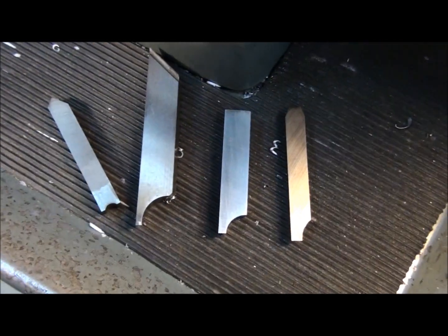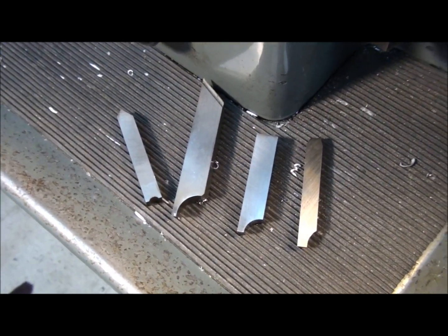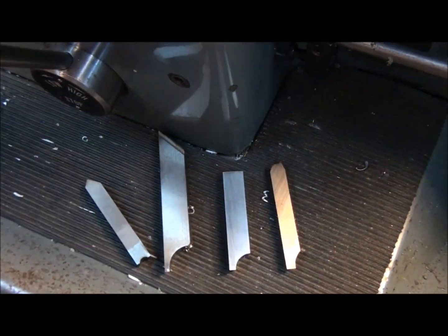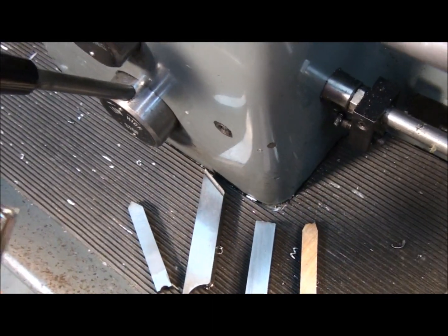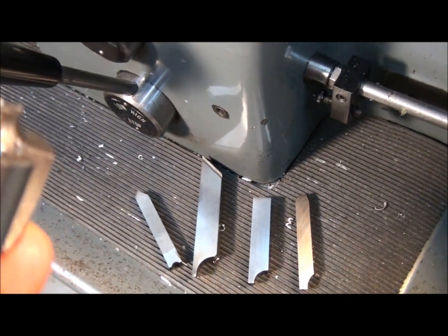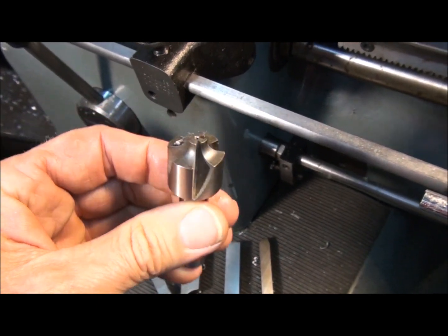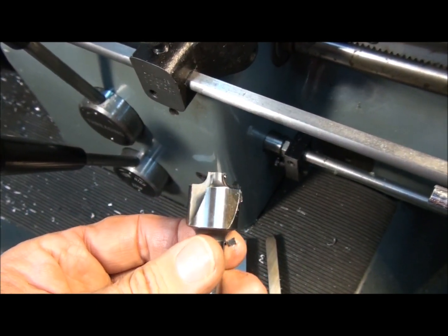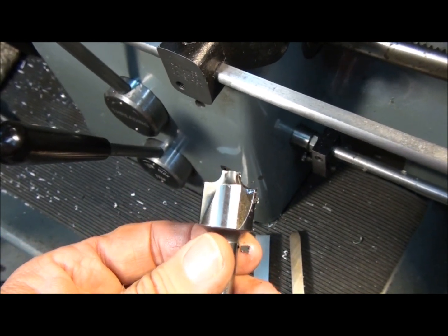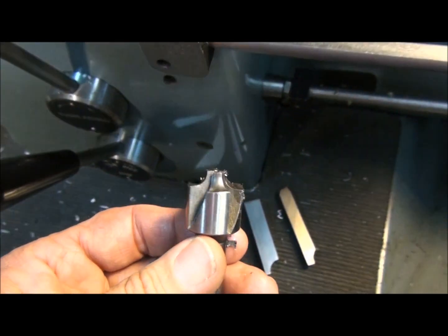There is an easier way to do it. I made a video on how to use corner rounding end mills. In that video, I mentioned that a corner rounding end mill can also be used as a form tool on the lathe. I've had several requests since then asking how you do that, so I thought I'd throw together a quick video to give a little demonstration on how to use a corner rounding end mill in the lathe.